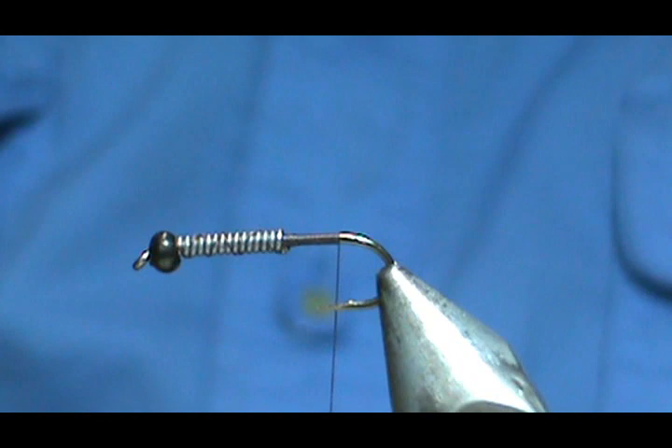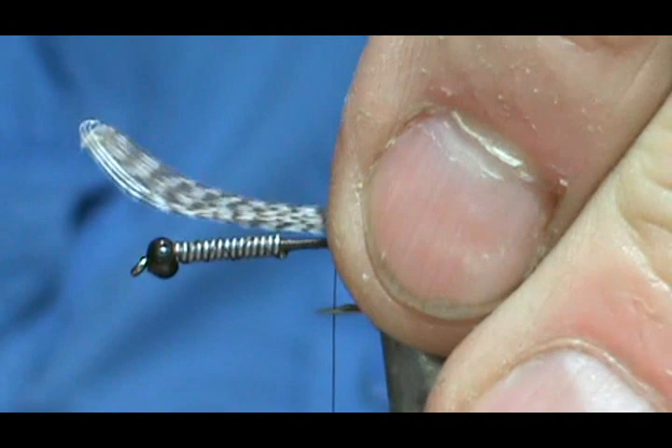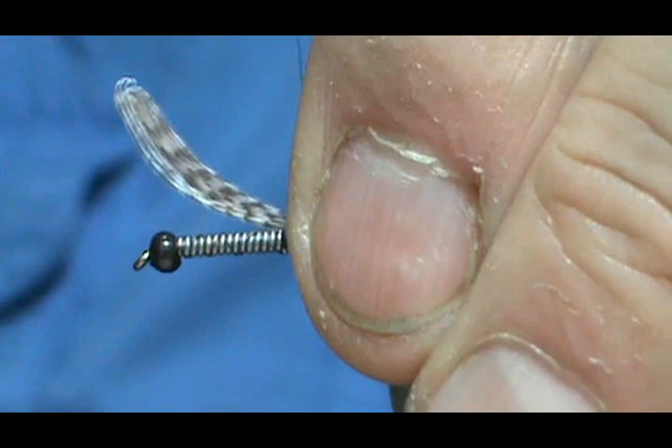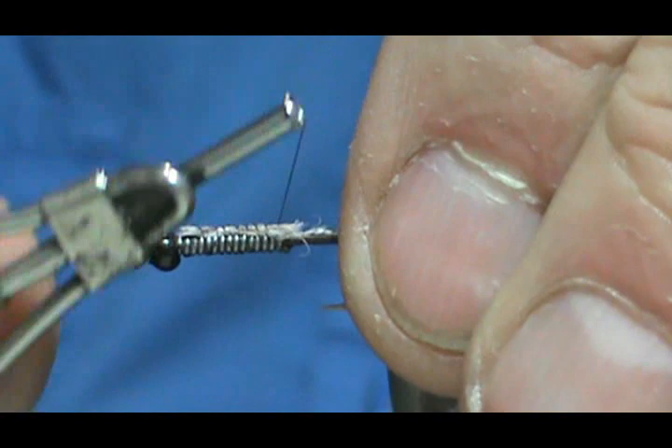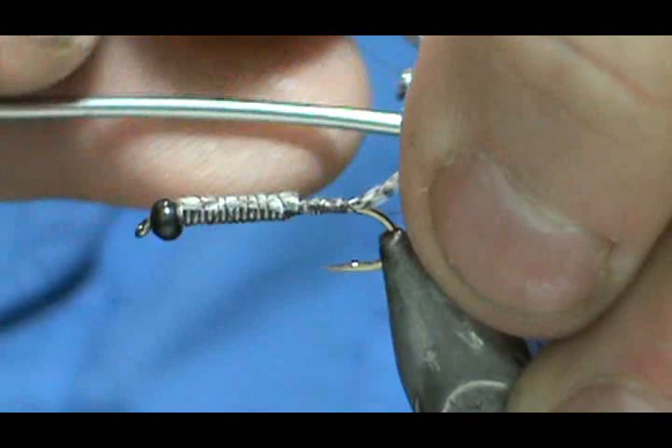For the tail I'm going to use Barred Mallard flank. I'm going to take ten or twelve barbels off of here. I want that tail to be about half to three quarters of the length of the hook shank because this is so big. I'm going to quickly run it up to the bead and fold it back — that will help give me a little more bulk and also cover up some of the spaces in the lead wraps. Put a wrap underneath that tail.